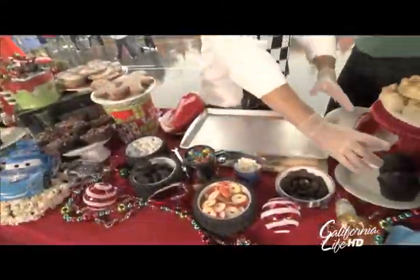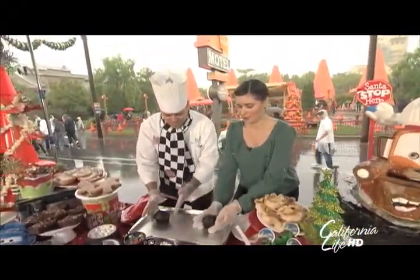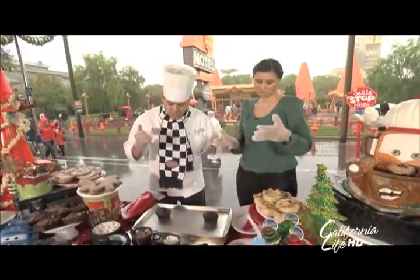That would be perfect. We're going to decorate here — this is going to be yours. Chocolate. My favorite. I don't know if you want to put it in there or do it in your hand, however you want to do it. Very, very simple.